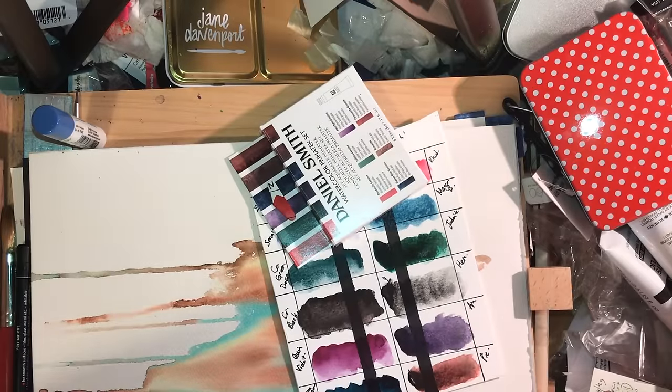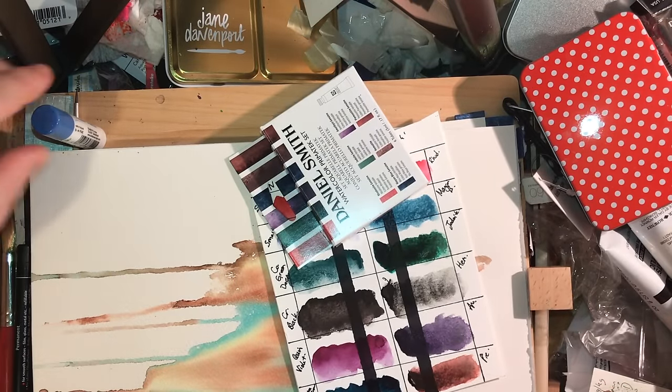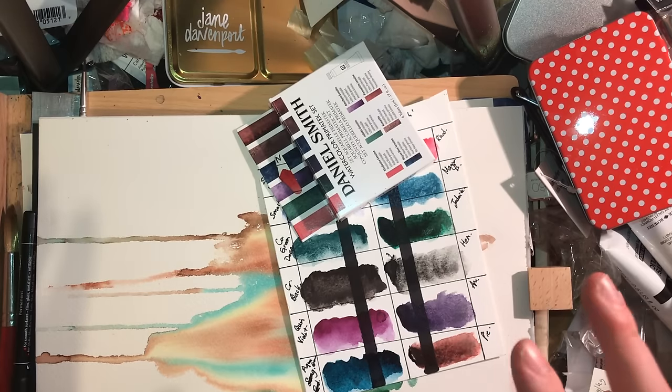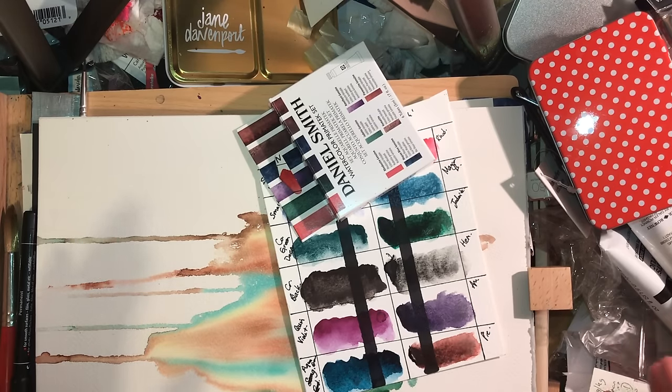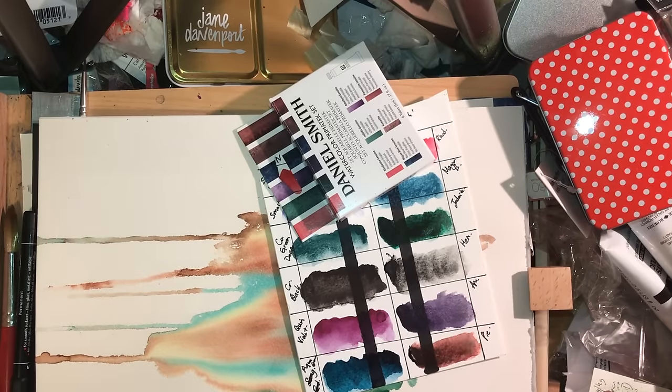Hi everybody. It's been all go lately — I'm reviewing so many different things. This isn't the video you're expecting to see. You're expecting a review of Pip Seymour Early Watercolors from Cornelissen. Well, don't worry, you're still getting it. I had to film a little introduction because when I made the video, Pip and I hadn't actually spoken — I'd bought the products and tried to get in contact with him, but a technical problem meant my email hadn't got through.